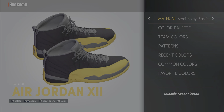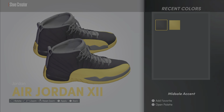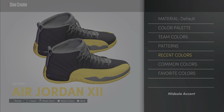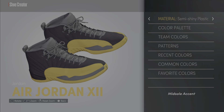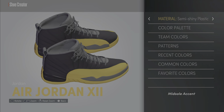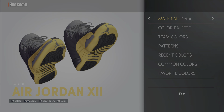You want to make the midsole semi-shining plastic and keep it black. The midsole accent — same thing, keep that black but go to semi-shining plastic. Those two parts you want semi-shining plastic. The toe — there's a Jumpman right there.